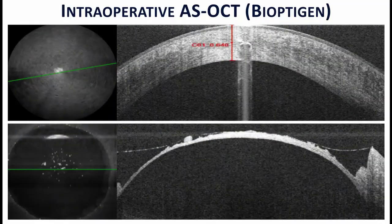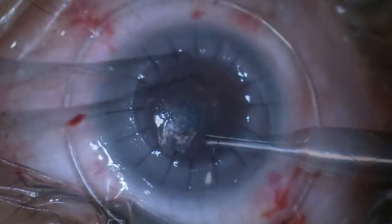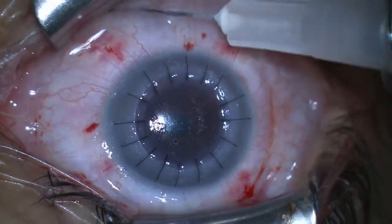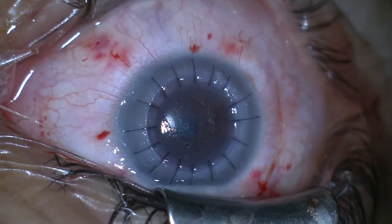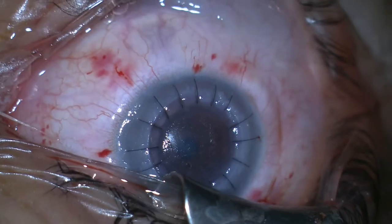Intraoperative anterior segment OCT was used to confirm a residual hydrated stromal bed of less than 100 microns. After trephinating a 7.75 mm donor corneal button and removing the Descemet's membrane and endothelium, the graft was sutured into position using interrupted 10-0 nylon sutures. Care was taken to ensure good graft-host junction opposition with no graft override.